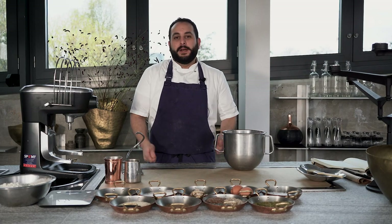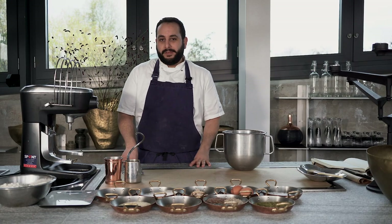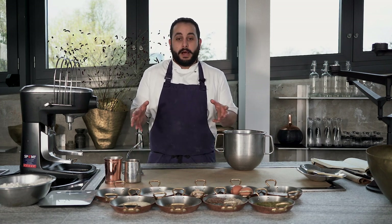Hello, my name is Nithai. I'm the head chef of the call office. Today we're going to do a recipe for our challah bread. It's a classic Jewish bread. Usually we serve it on Friday evenings only in the call office. And today I will show you how to do it.